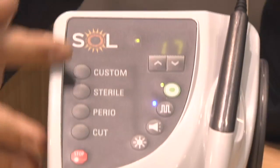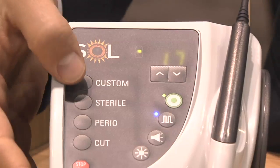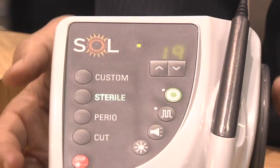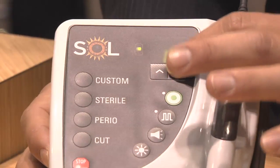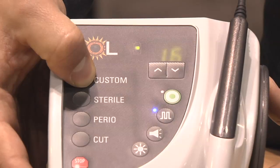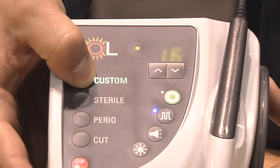Other features include preset procedures. There are four presets on the Sol, and each one can be customized similar to changing a car radio station. To change the station, you simply set the power you want, hold it down for three seconds, and it will change for you.